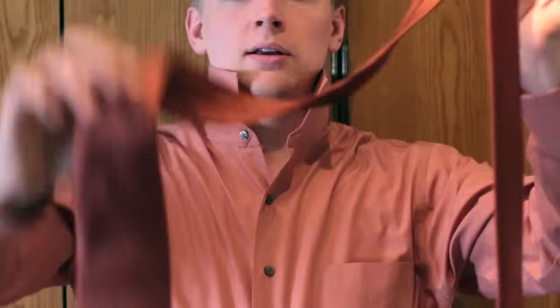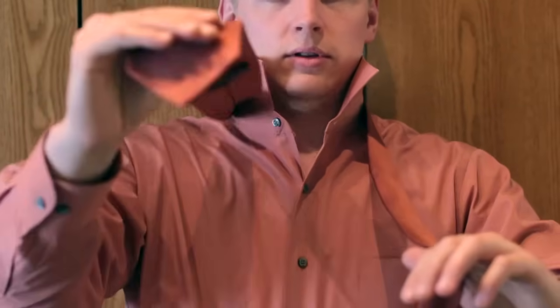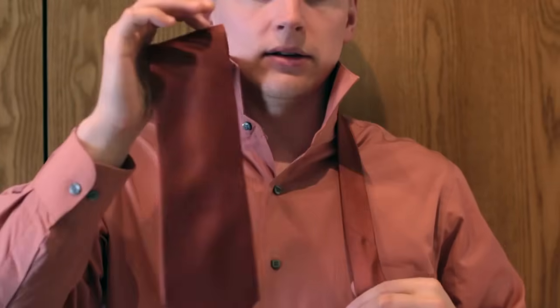So grab your tie. This would be in your left hand, this would be in your right hand, and just put it over your neck. Put your collar up, so you should have the wide end here, narrow end here. This is one of those that's tied with the narrow end, and the wide end is just going to be hanging down most of the time.